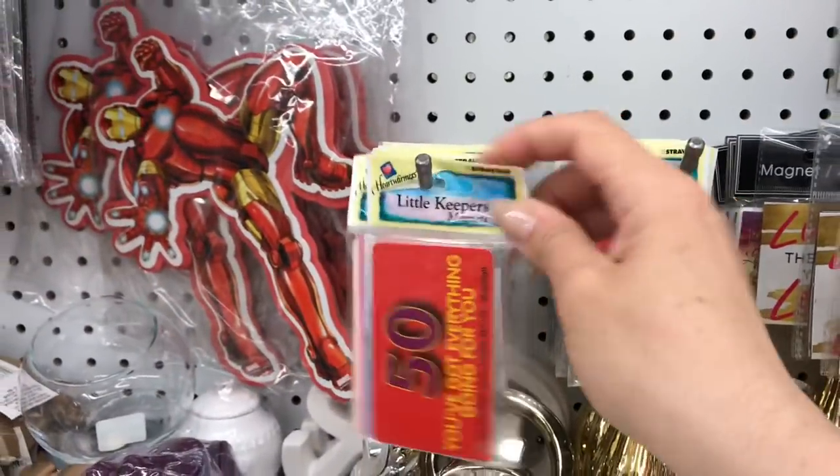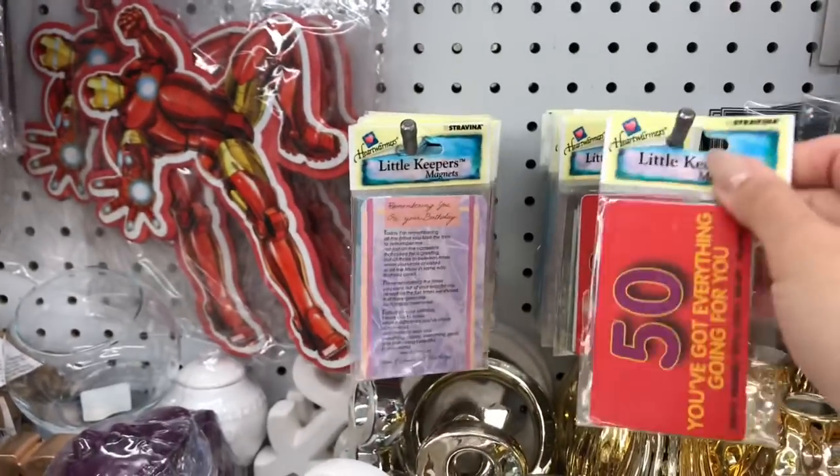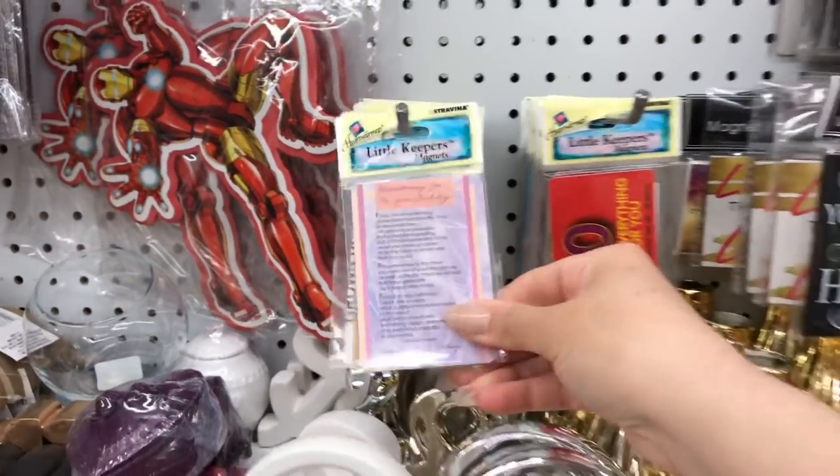These are so cute — the little keeper magnets. Do you guys remember these as kids? They have little poems and stuff on them.